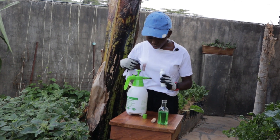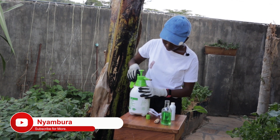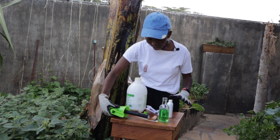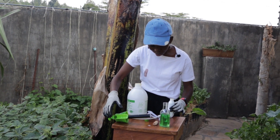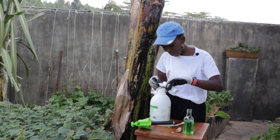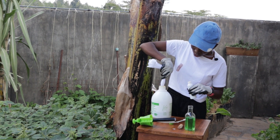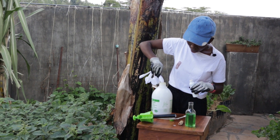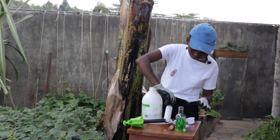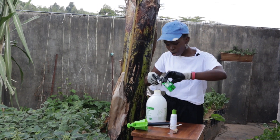You need one tablespoon of neem oil. I use gloves when working with neem oil because it has a smell I don't like and it lingers on the hands for a long time, so I just don't like to touch it with my bare hands. You'll also need two spoons of dish soap.